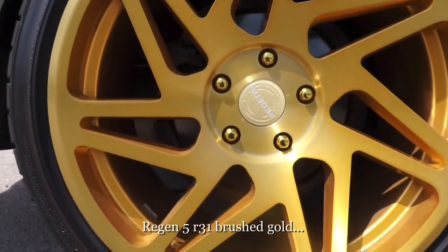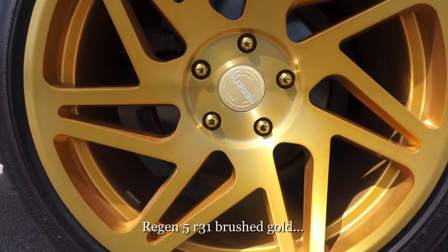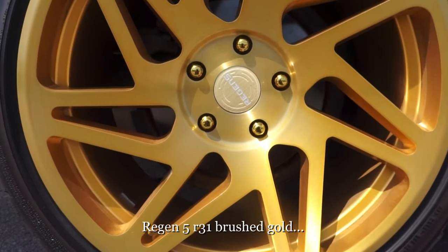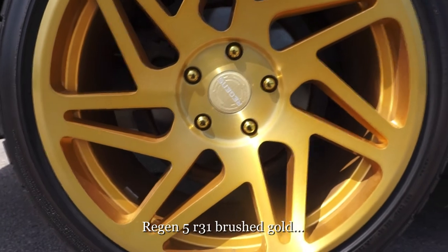Right now you're looking at the Regan 5 R31. This is a new lineup that just was released. This is a brushed gold finish wrapped around a 245/40/18 Otsu FP7000 tire.